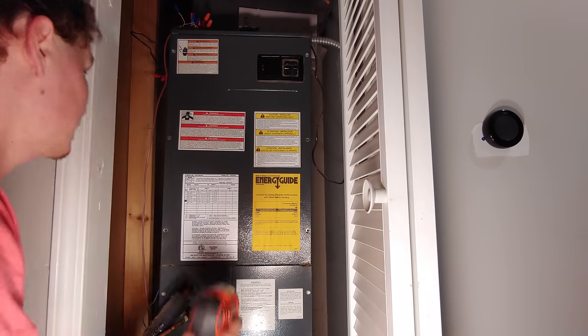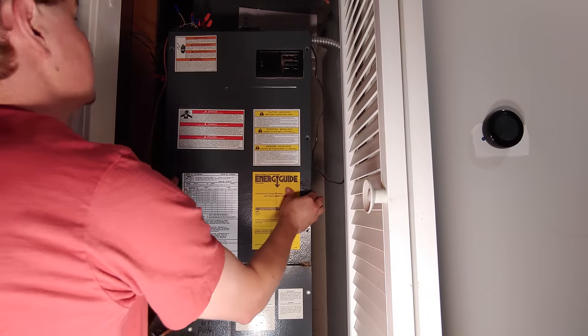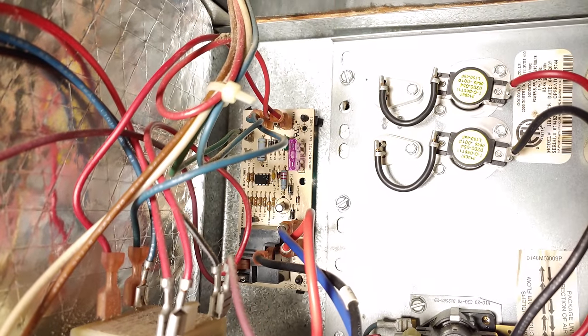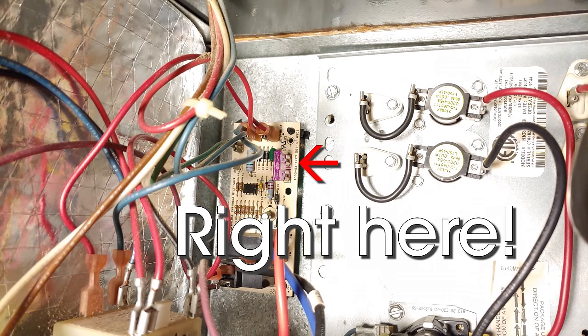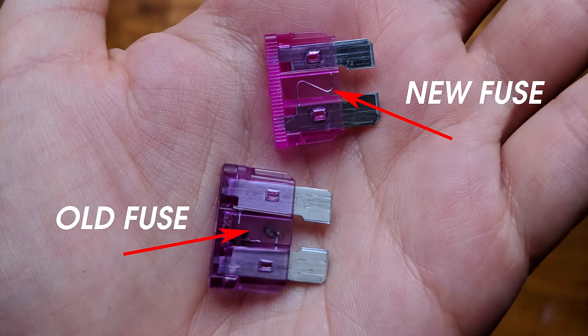My system ended up being the least obvious issue, which is a blown fuse found inside the air handler. Mine required a few screws to be removed before I could get that door off, but once I popped it open, I found a small 5V fuse inside that was obviously blown. Replace that fuse with a good one, which should only cost you a few bucks at most and can be found at your local hardware store. Close that system back up, turn those breakers back on, and you should be good to go.